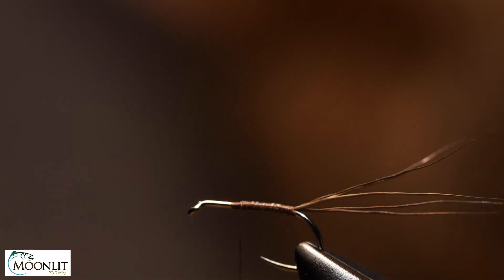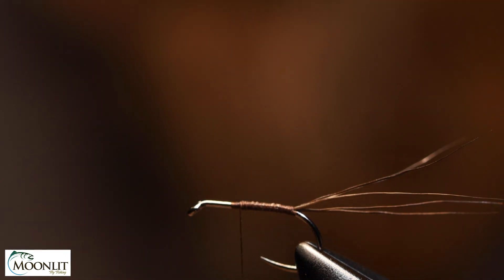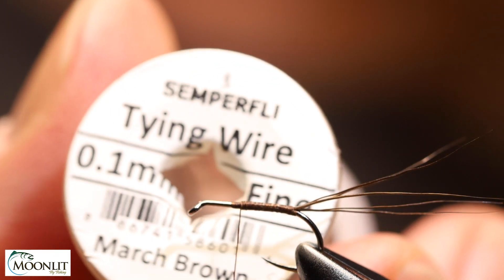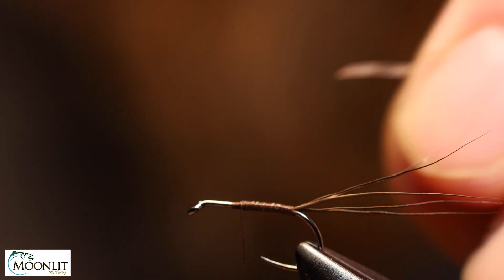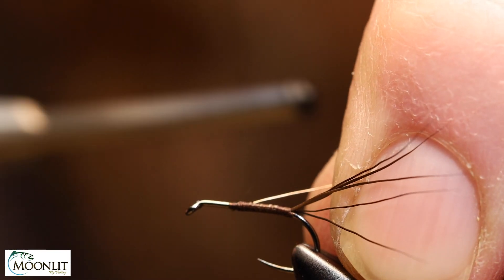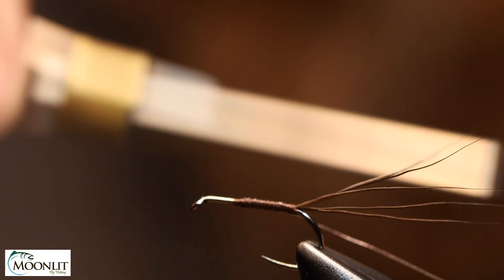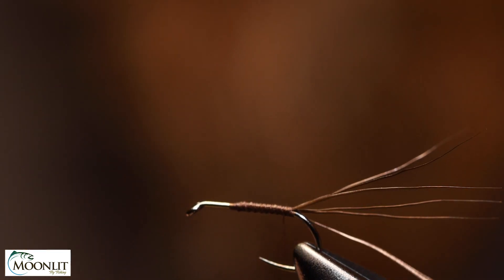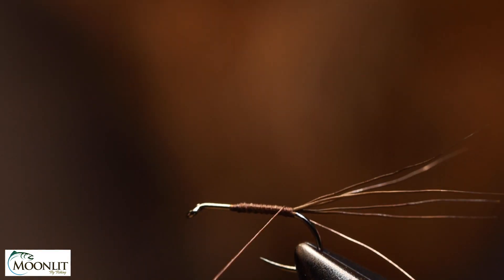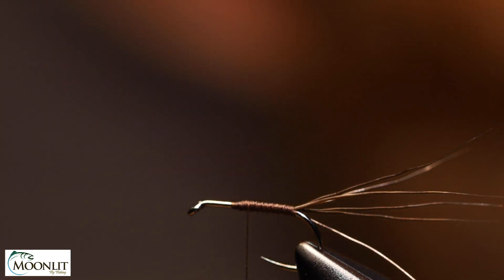From this point I'm going to tie in the ribbing material. I'm using Semperfly's Fine Wire in March Brown. I start it right there, keeping it on my side as I'm bringing it down to the base, then I'm going to come back right to the start point again.